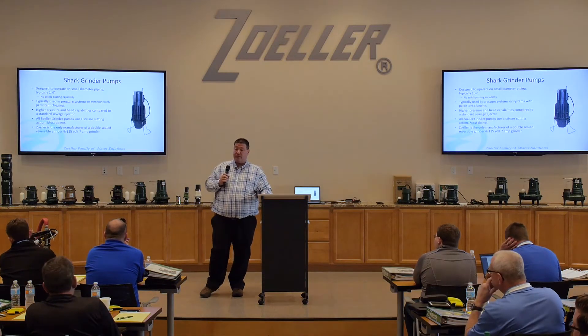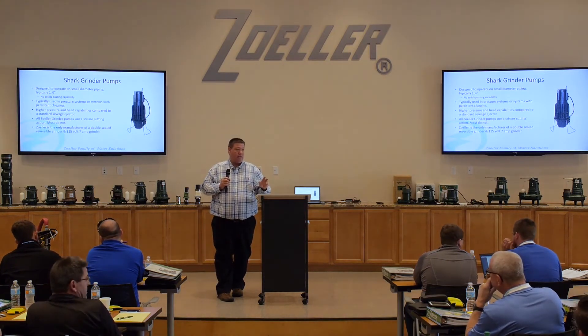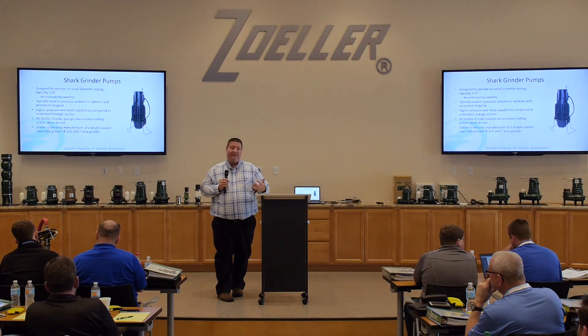Most grinder pumps operate at 3600 RPM, so they're running faster, which allows for that torque needed for cutting. The cutter blade spins at 3600 RPM to cut, but you're also using that plate. If you look at that plate closely, it's similar to a cheese grater. The smaller hole openings mean it's not only cutting with the blade — the grinding comes from those small holes acting like a cheese grater, cutting anything that contacts them. Everything passes through those smaller openings, which is why head pressure is much higher on a grinder pump. You're pressurizing because you're forcing everything through those small openings — that's where the head pressure comes into play.